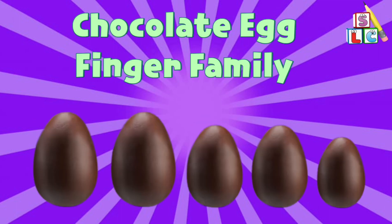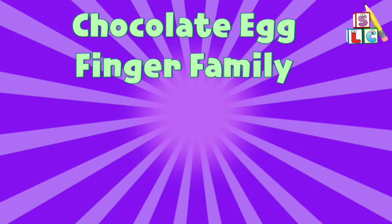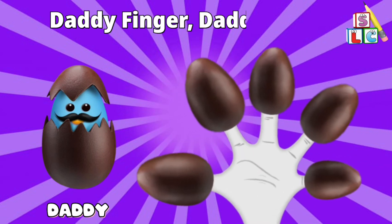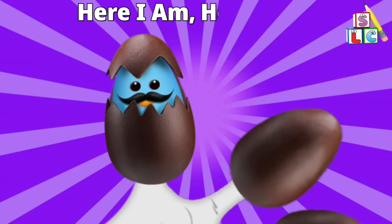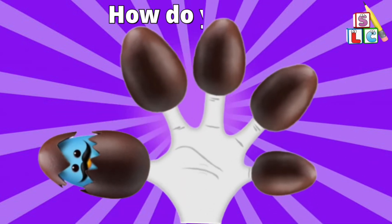Chocolate Egg Finger Family. Daddy Finger, Daddy Finger, where are you? Here I am, here I am, how do you do?